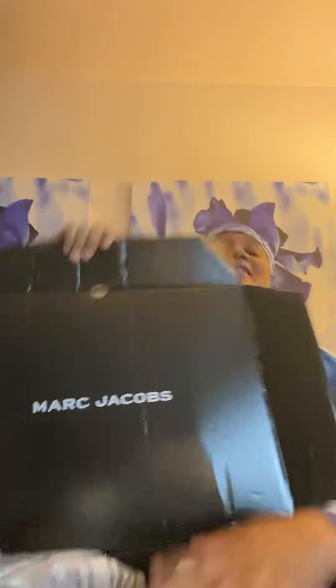It's kind of a little beat up because I already cracked it open — I was just too thirsty to wait. But anyway, I ordered this Marc Jacobs tote bag. Here is the branded box — Marc Jacobs all over it. It's black on the inside, branded Marc Jacobs. You can check it out at markjacobs.com.